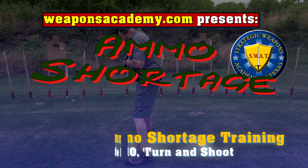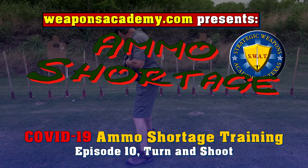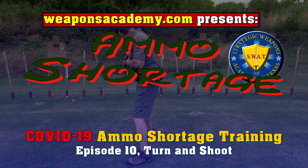Episode 10 this week we're going to talk about turning and shooting. We're going to drop in on a live class that we did here in the last week. In this session I'm going to discuss turning and shooting, why we need to turn and shoot, some basic fundamentals involved in turning and shooting, and most of all how to do it safely. Let's go to the classroom and sit in on the lecture, and then from the lecture we'll go out to the range.